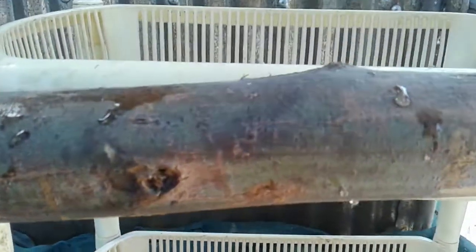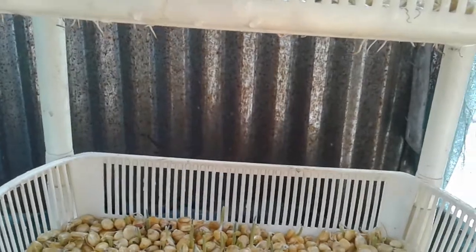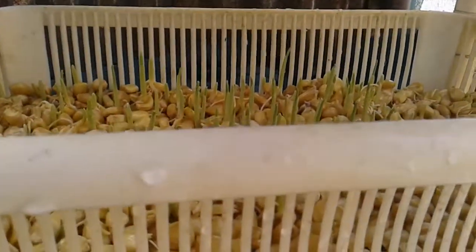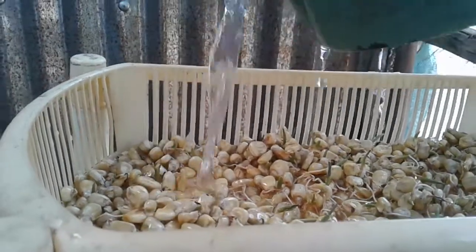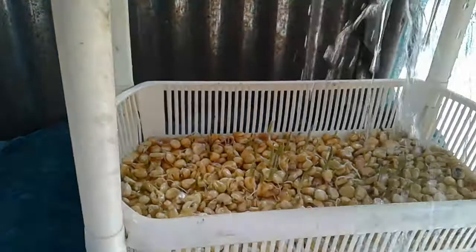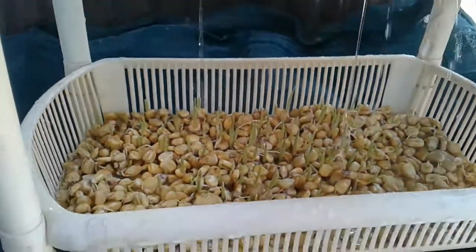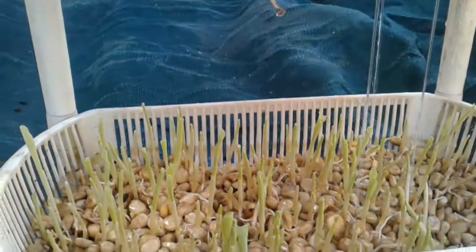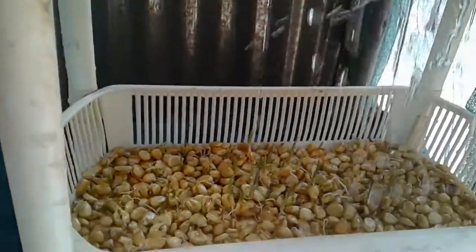We usually water them three times a day — in the morning, during the daytime, and late in the afternoon. So now I want to water them. You just have to pour water from the top, then the water will go straight down, so you are sure that all your seeds will be watered. The water flows from the upper tray to the lower tray.